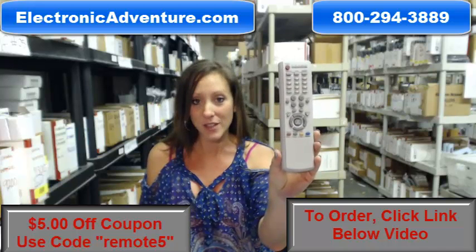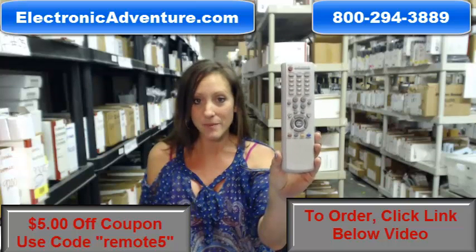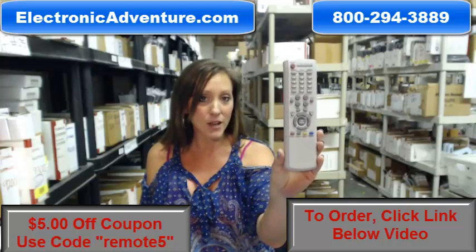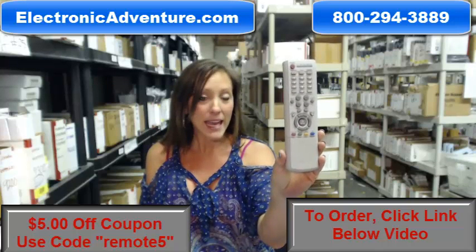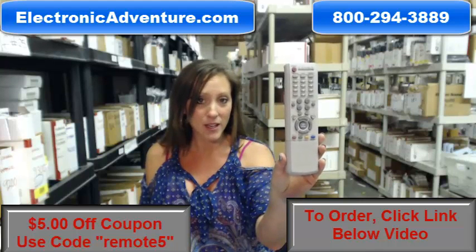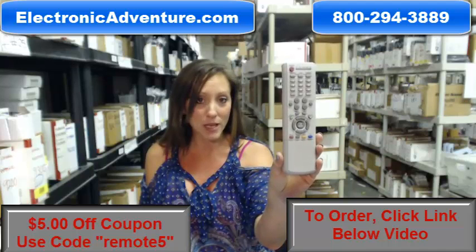And we want you to feel confident shopping with us every time. That's why we're committed to shipping your product out within the same business day or the next business day. And if by chance when you get it, you change your mind or you're not completely satisfied, we offer a no-questions-asked return policy.